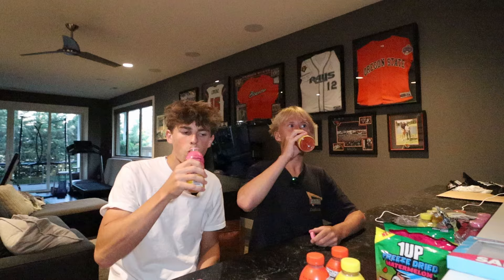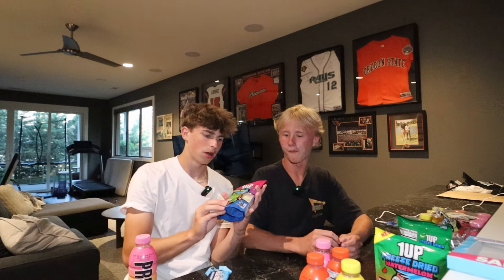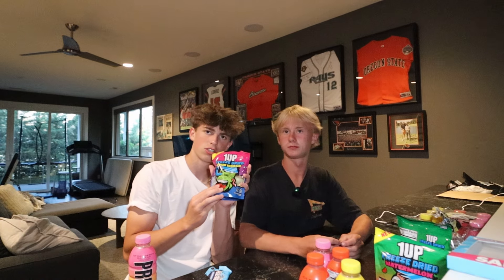Last one of the video — strawberry banana Prime. That's really good! The banana tastes so good in it. I think that's the best one — nine out of ten, I give it a 9.5 out of ten. So our top three favorites from everything: strawberry banana Prime, Feastables dark chocolate sea salt, and the One Up freeze-dried sour worms. Thanks guys so much for watching — come back for part two, these are so good!